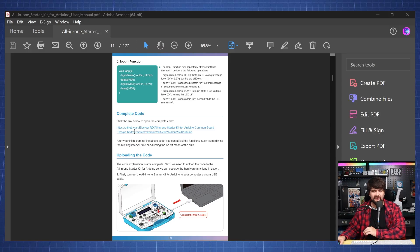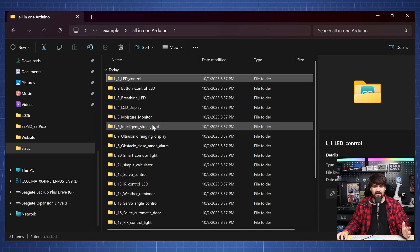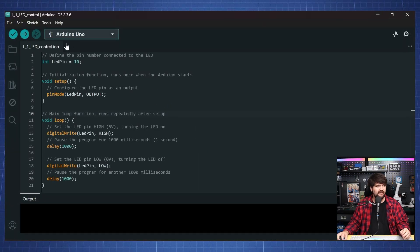I'm going to quickly download all the code, open the Arduino IDE, and run this first example. I went and set up my Arduino IDE, and here I have all the lessons. Let's go to LED control, which is lesson one, and open this Arduino file. Here we have our Arduino Uno, and here we set up pin 10, which is the LED connected to it — shown on the PCB as D10.